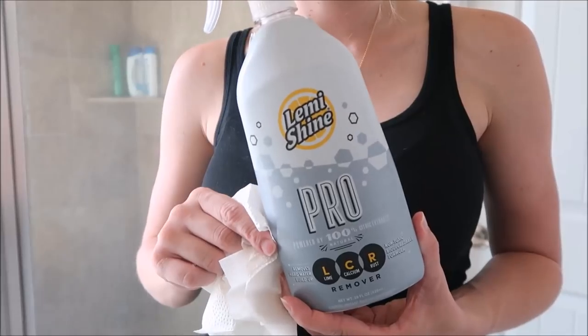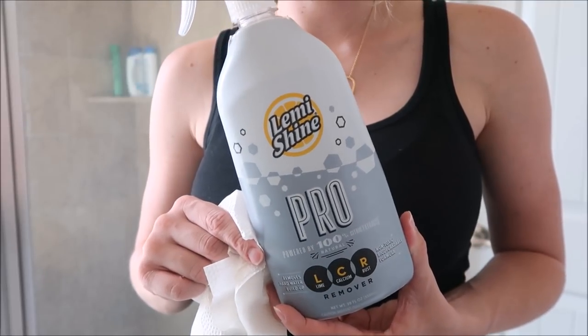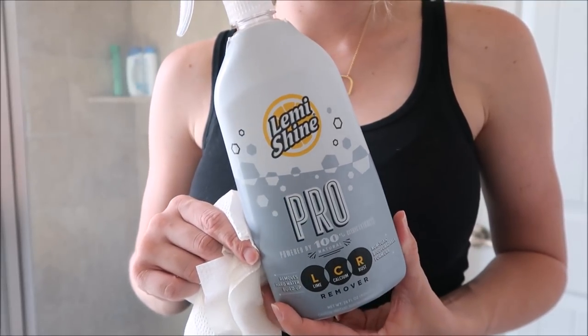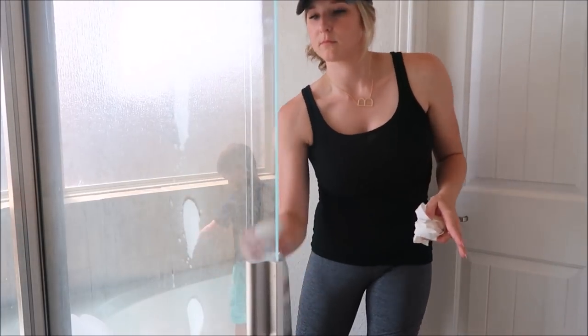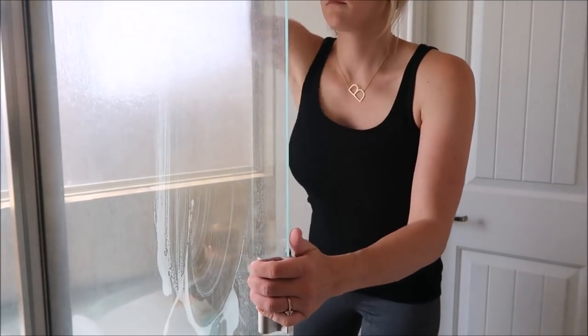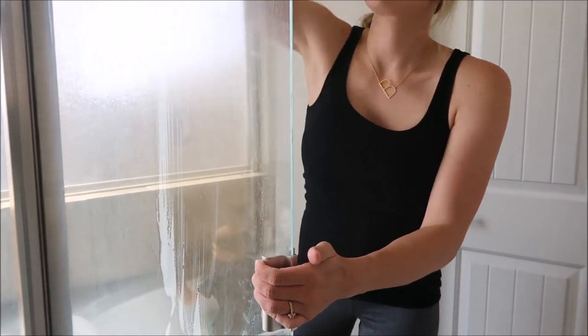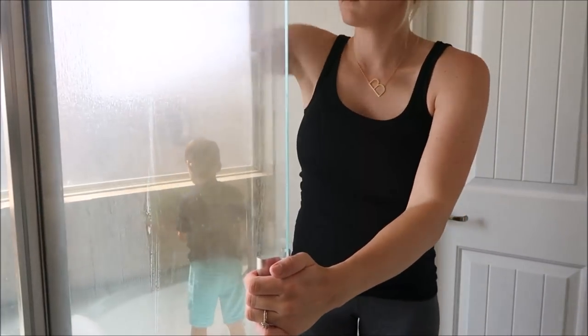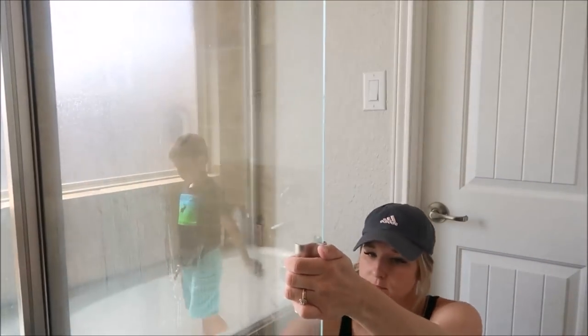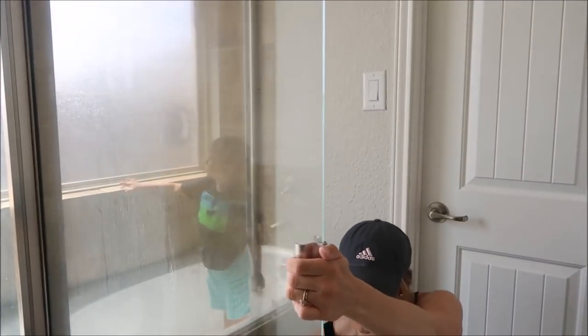I'm going to use one of my favorite products. This is the LumiShine Pro Cleaner. It really helps to get hard water stains off of almost anything, so I love to use this on the shower glass door. My husband is not the best squeegee-er, so hard water gets stuck on our door really easily and this takes it off so wonderfully.